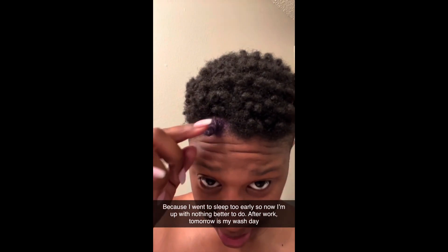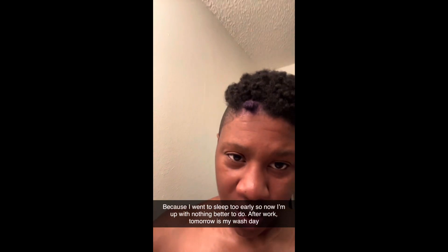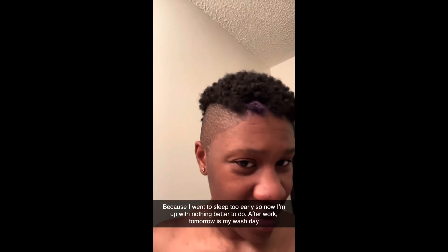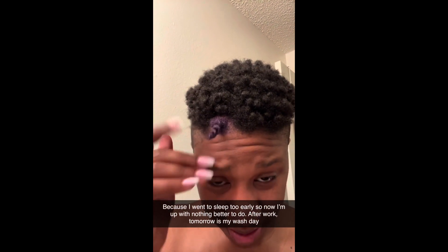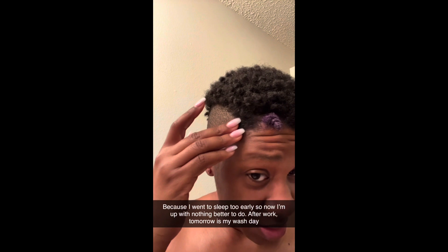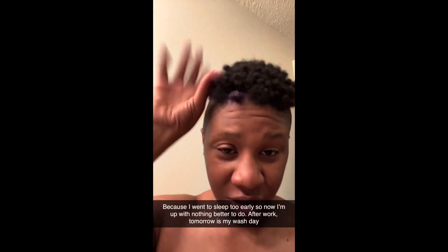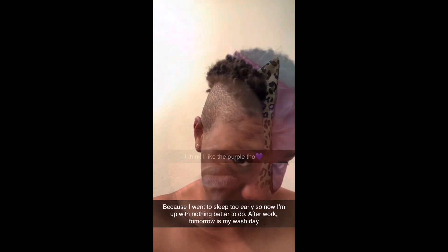This is me showing a test piece I did before deciding to put the purple hair wax all over my head. I just wanted to see what it would look like — that's the color of the wax. I knew it wasn't going to be very bright, so I did a test piece first. In the next clip I took the twist out to see how it would look.